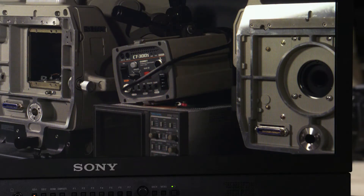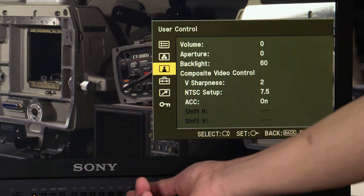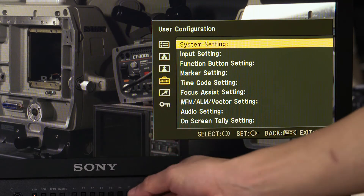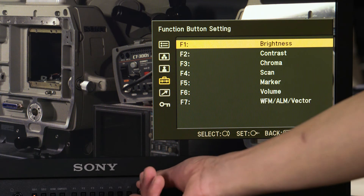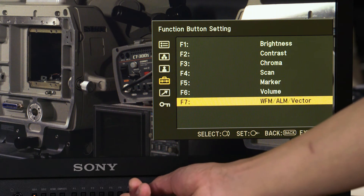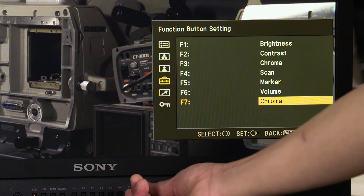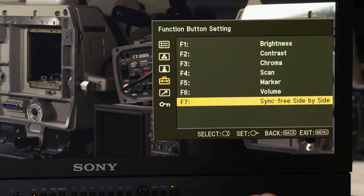To turn on our sync-free side-by-side option, it's pretty straightforward. We come into our menu buttons, come down to our user configuration — which is the toolbox — come down to our function button setting here, click in. I'm going to put this on user assignable 7, but you can put this wherever you want. And we're just going to select through until we see sync-free side-by-side, then we're going to confirm it.